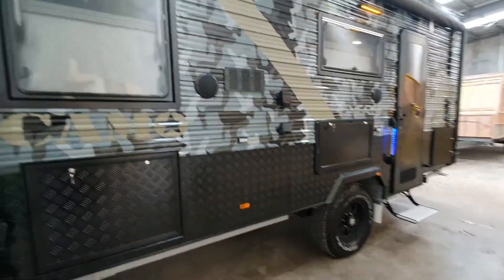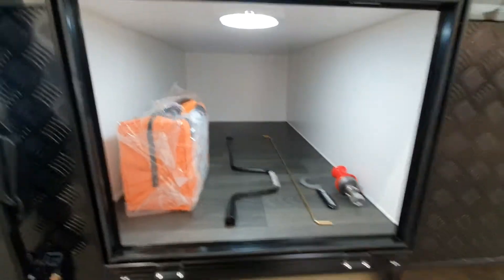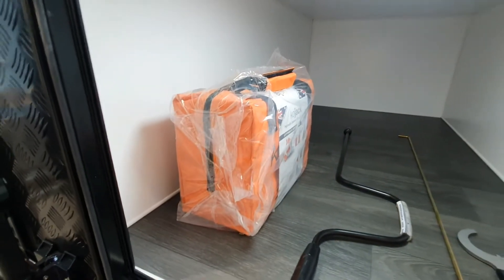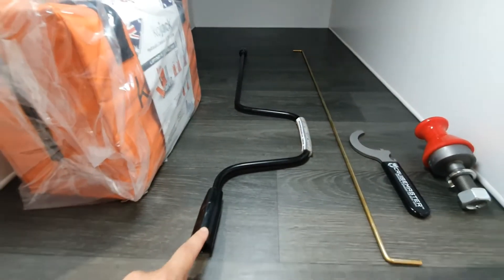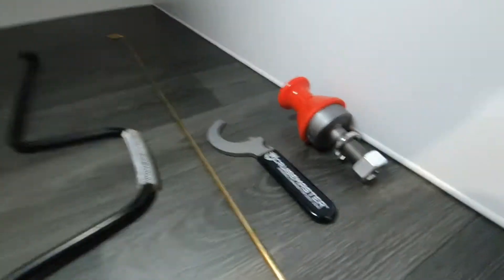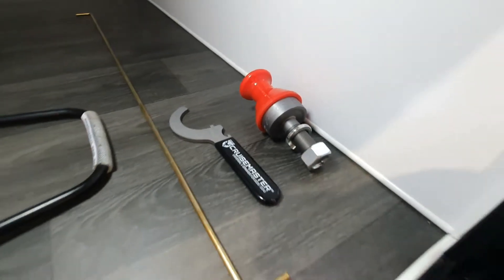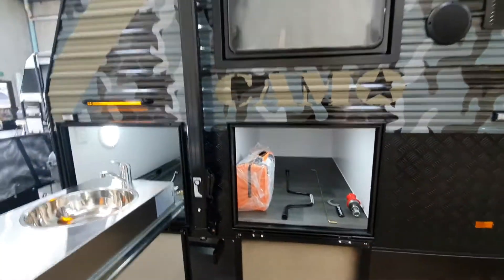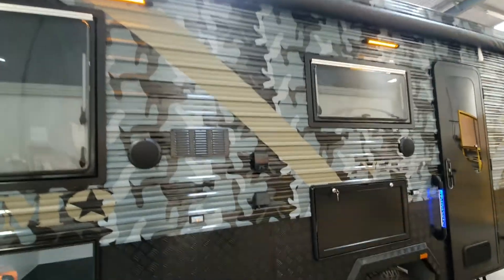This is a half-access storage hatch — not dual access. You get your Kojak as mentioned earlier, and these are some of the tools you get with your van. This one is used for your stabilizer legs, this one is to pull out your awning, and over here we've got your DO35 pin, so you do get the pin for your car, and when you come in to pick up your van we'll help you get that onto your vehicle.